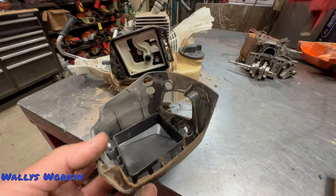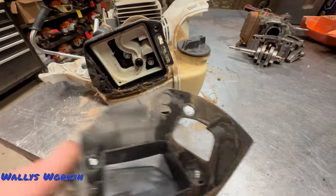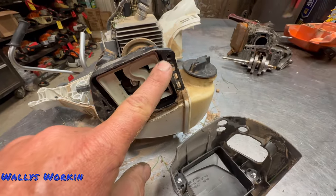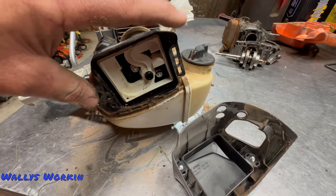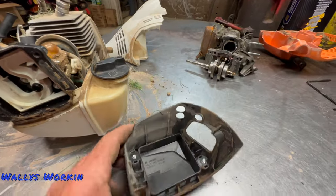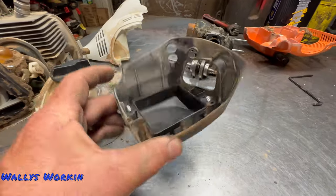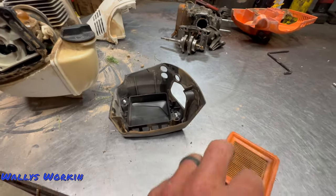The air filter cover screws are just core screws for plastic and they screw into the housing. If you over-tighten and strip these out, you will need to replace the housing. So you want to make sure you're careful when tightening your air filter cover. Otherwise these things hold up well — they're pretty robust and I don't see any major issues with them.